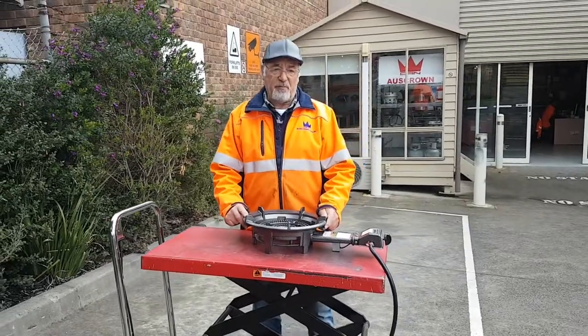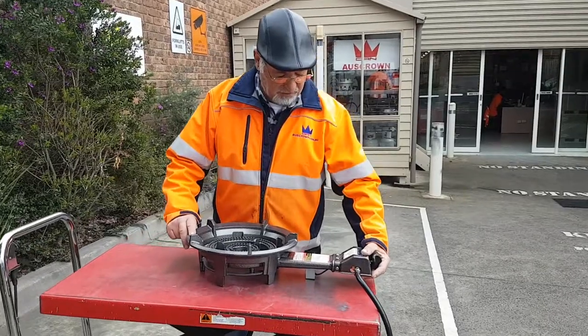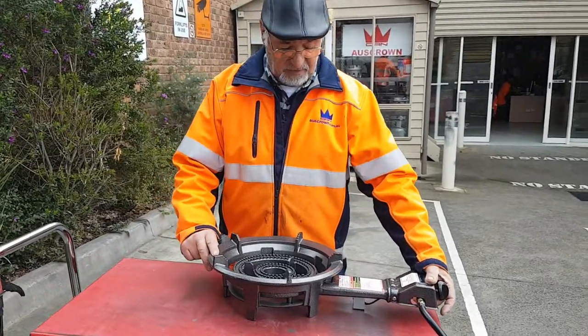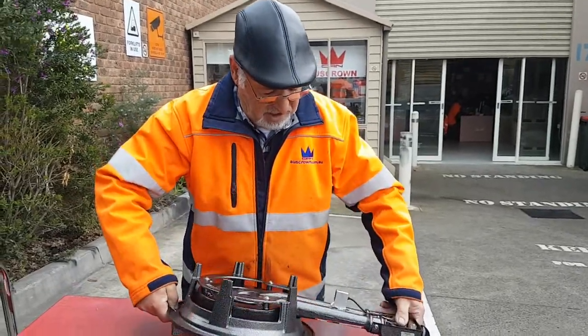I'm gonna show you how to fix a blockage out of the unit for spider wear. It's gonna be very easy. You only have to turn the unit upside down nice and smooth.